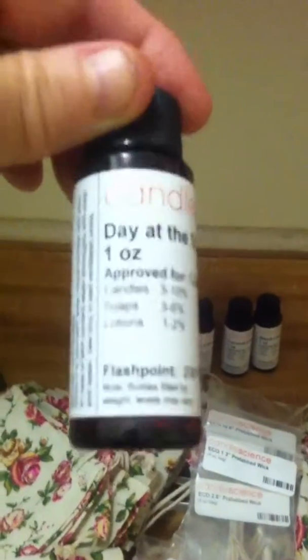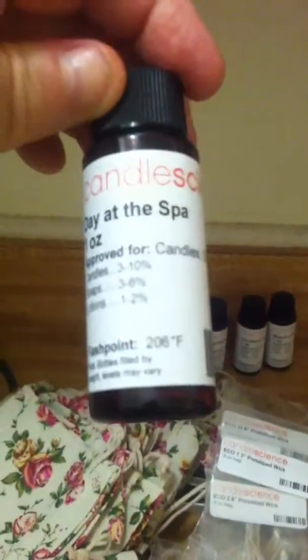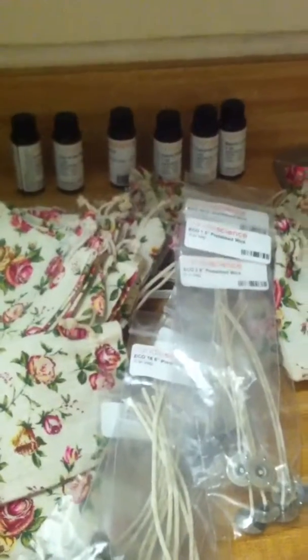I also have dragon's blood and lavender. These scents are $1.99 each from a supplier — you could go to various websites. I'm not going to order my supplies from Candle Science because it's a little bit pricey, so what I'm going to do instead is...